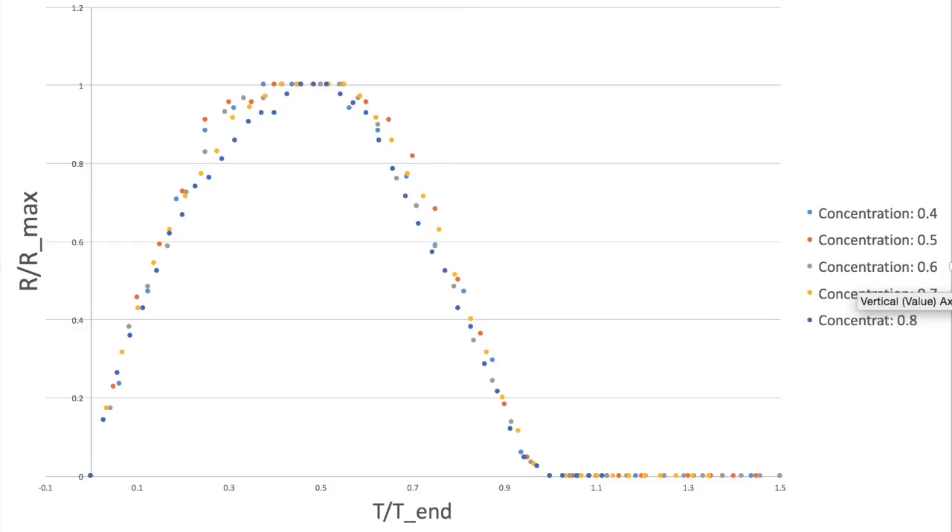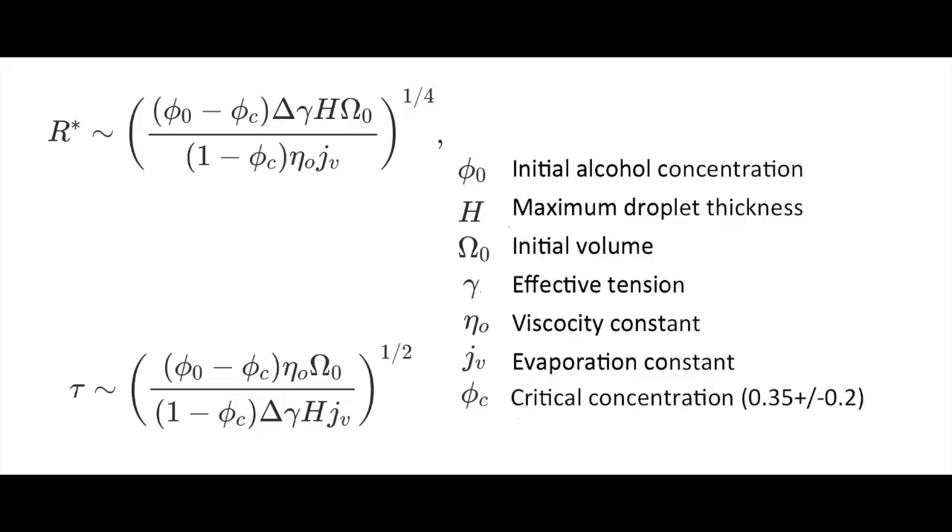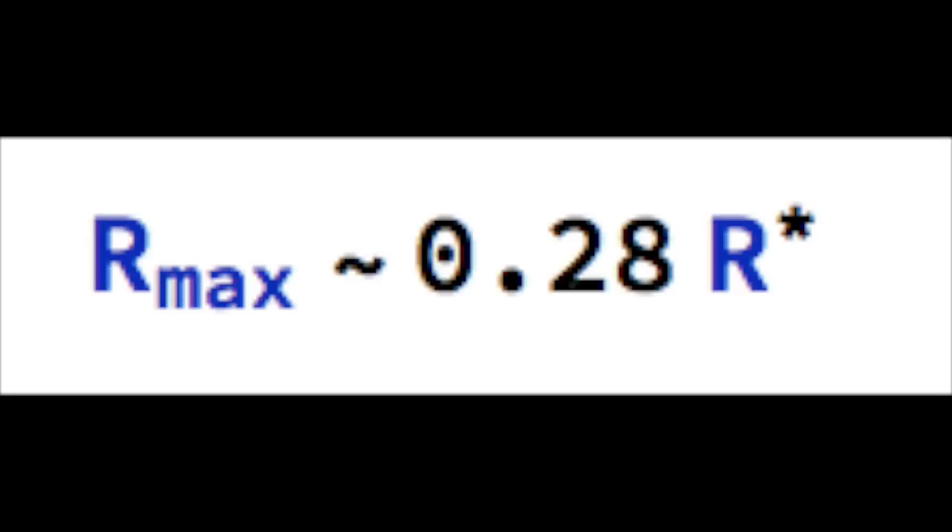The apparent self-similarity of the spreading dynamics makes it likely that the phenomenon of droplet instability is governed by scaling laws, and the researchers who discovered this phenomenon derived a characteristic radius and time as a function of initial alcohol concentration, maximum droplet thickness, initial volume, effective tension, and constants of viscosity and evaporation. In this analysis, the slow evaporation of water was neglected, as well as the difference in densities between pure liquids and the mixture. Using the constants defined in the associated paper, I was able to determine that r_max was about 0.28 times the characteristic radius for each mother droplet.